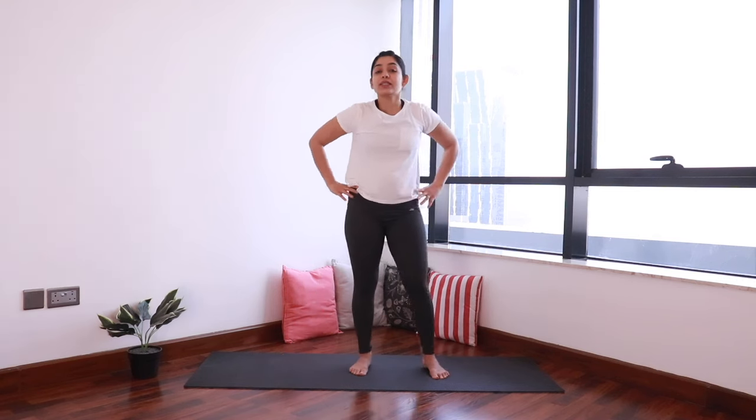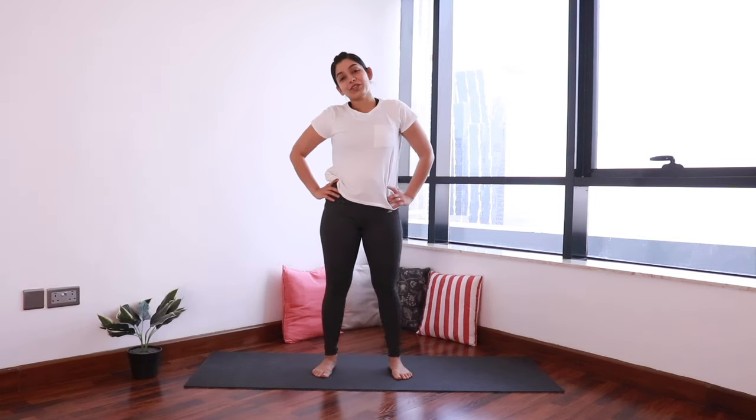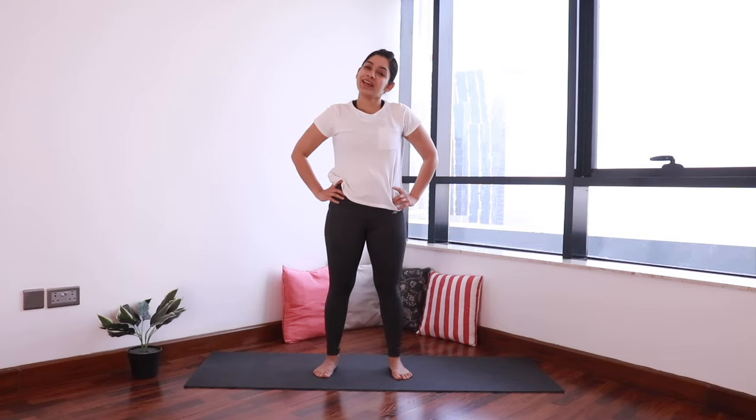So these were some easy movements and stretches that you can do on a daily basis during your pregnancy. Hope you enjoyed this and you'll practice them every day. Bye-bye!